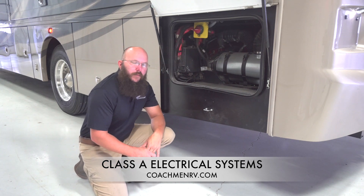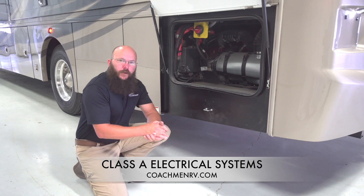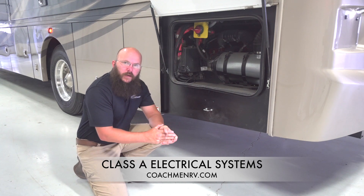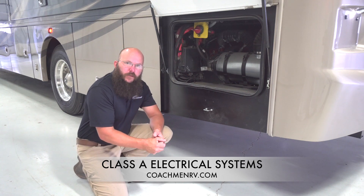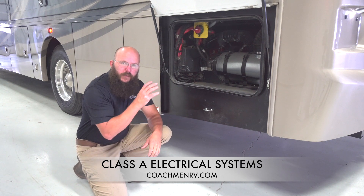I would recommend anytime you have to get in, under, in front of, or behind the motorhome in tight spaces — me personally, I'm shutting that chassis disconnect off. Make sure that nobody can get in there and start it up. That's my safety button.